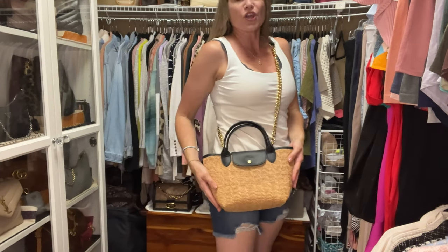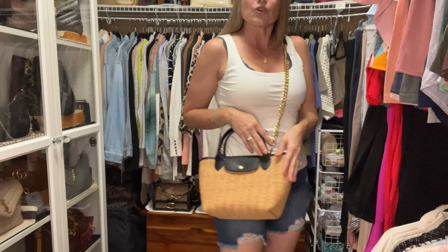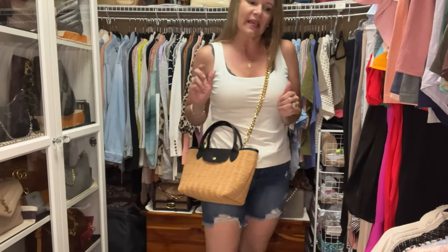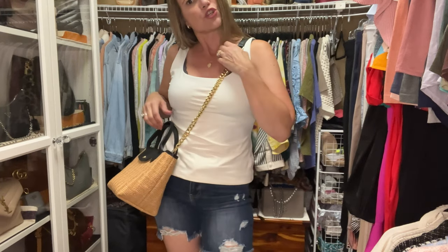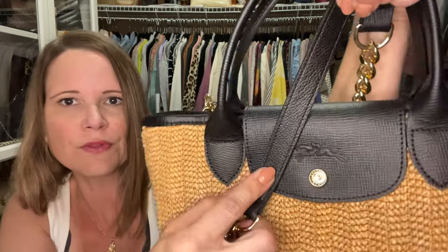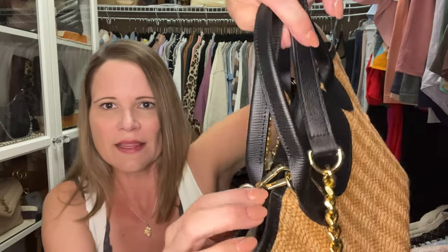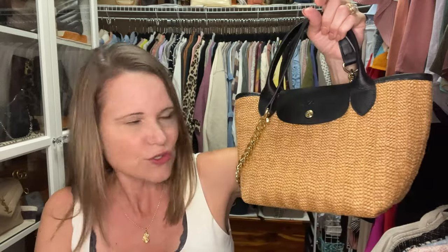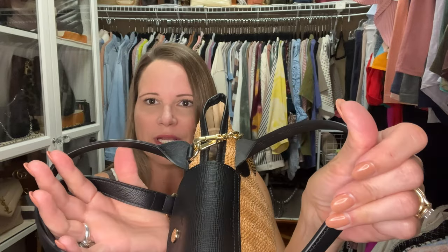Last but not least is my Longchamp Pèle in the small size. This strap looks like it was made for this bag - there's texture on both of the leathers, and when you step back a little it looks like a perfect match. The hardware on this bag is also chef's kiss perfection in my opinion. The Pèle does not come with a strap at all, so this is an excellent crossbody option. The Pèle is equipped with D-rings on the inside of the handles, so it is what they call strap ready.